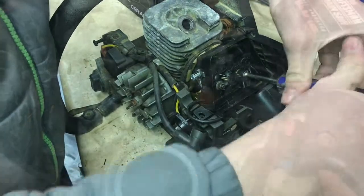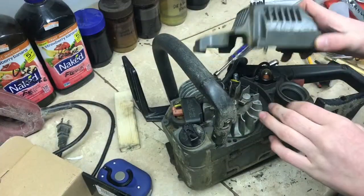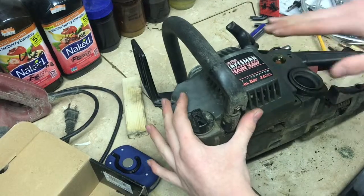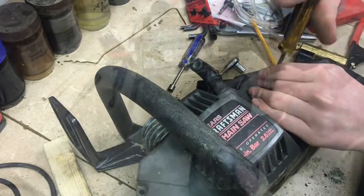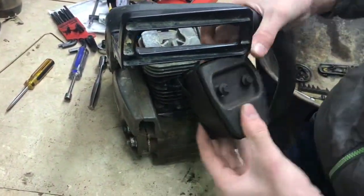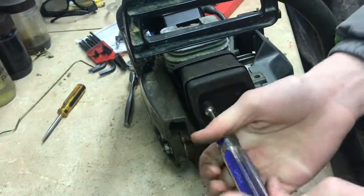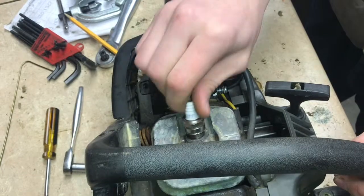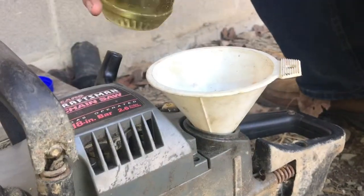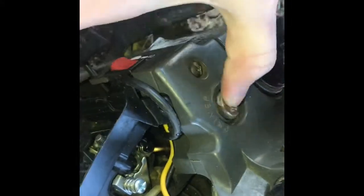Then we'll start to bolt everything together. We can go ahead and put these nuts back on — nut drivers are pretty nice for that, sure makes it go faster. Now let's put on the primer bulb with its two screws, then put this cover on and put these screws in. Now we can go ahead and put the exhaust muffler on and tighten up these exhaust bolts. Finally, put the spark plug in, add some oil-gas mixture chainsaw fuel, pump the primer to get fuel in there, and we're ready to try to start it.